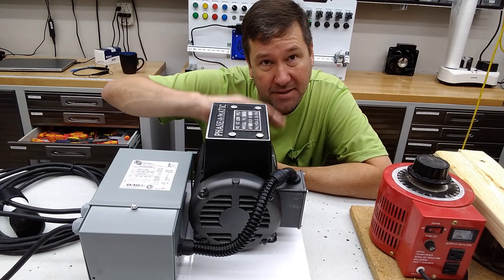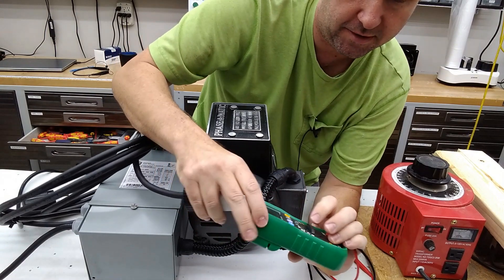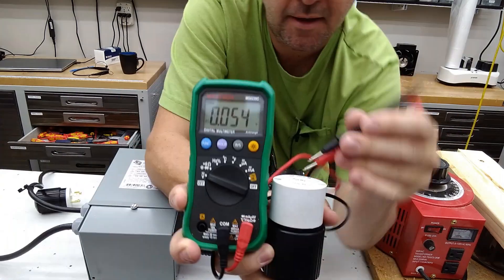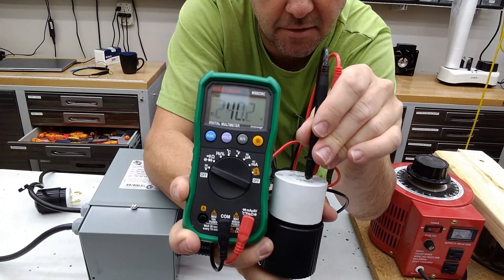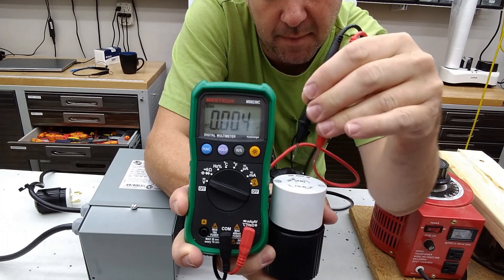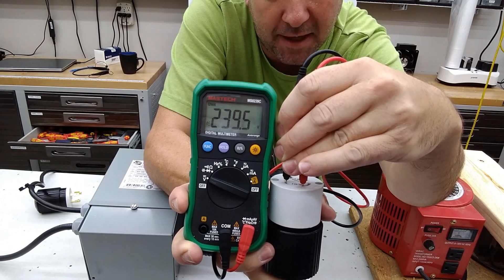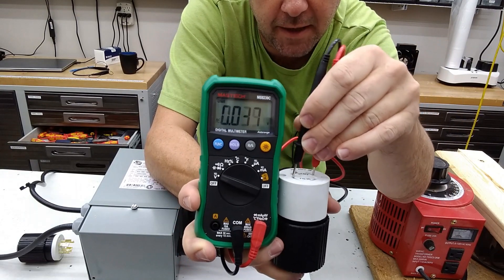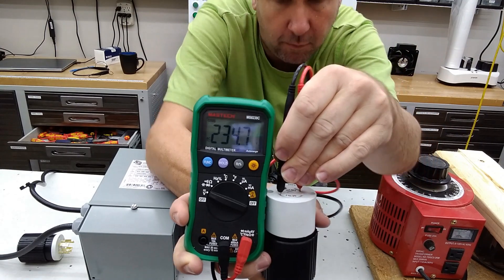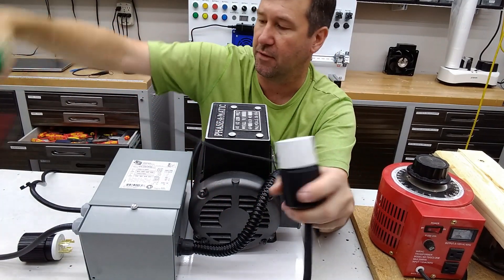The rotary phase converter is going to make that artificial third leg. If I can get this where you can see it — put this on voltage AC — then between L1 and L2 we've got 236 volts. I'm reading that backwards; that may have been 238, I'm not sure. Yeah, we've got about 240 there. And then finally we have 240 there. So it's really well balanced. This is creating 230 three phase that we can use for testing.